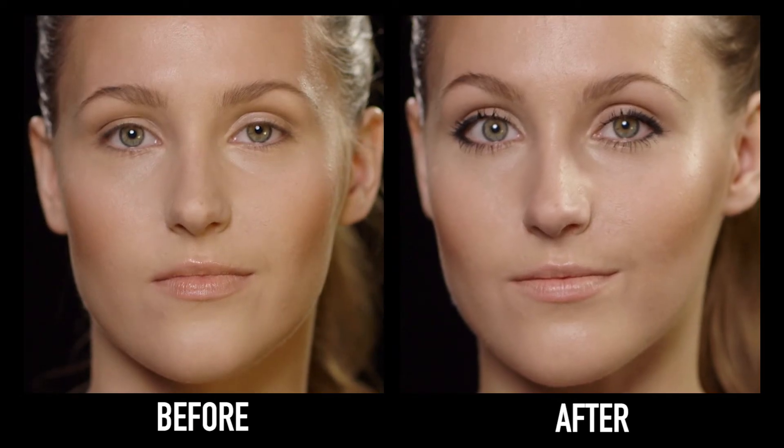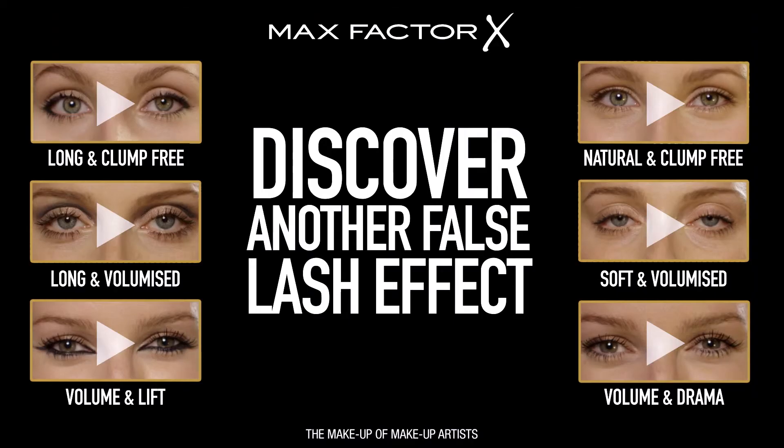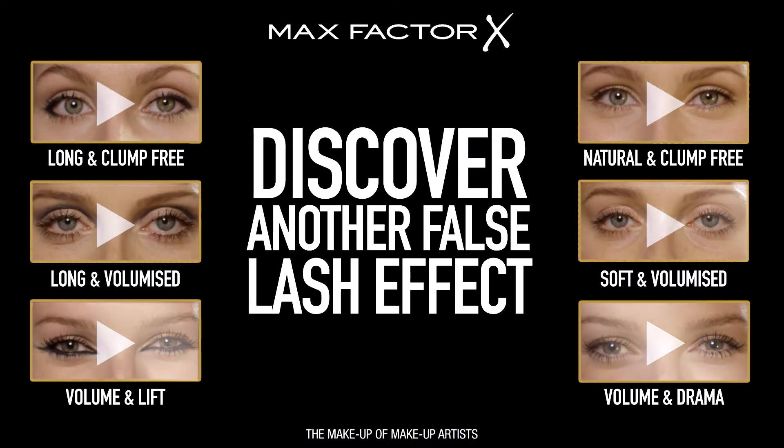If you've got a great lash tip please post it below. Check out our other tutorials and make glamour happen for you.